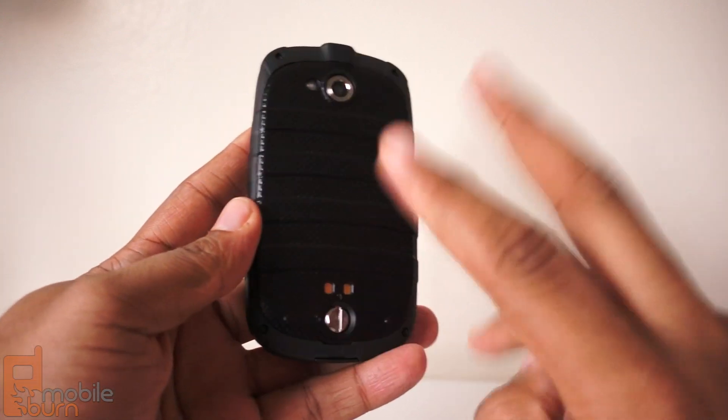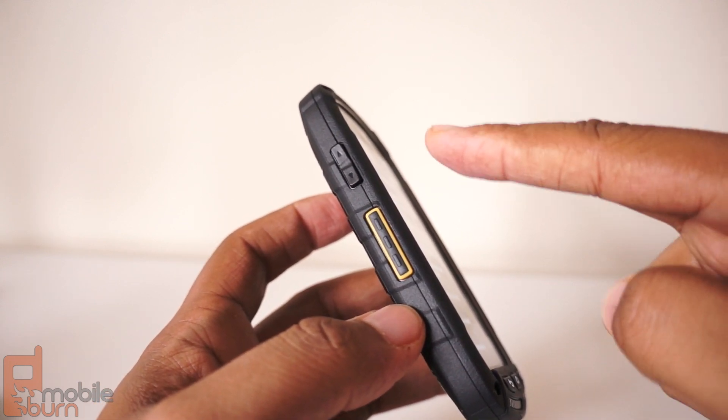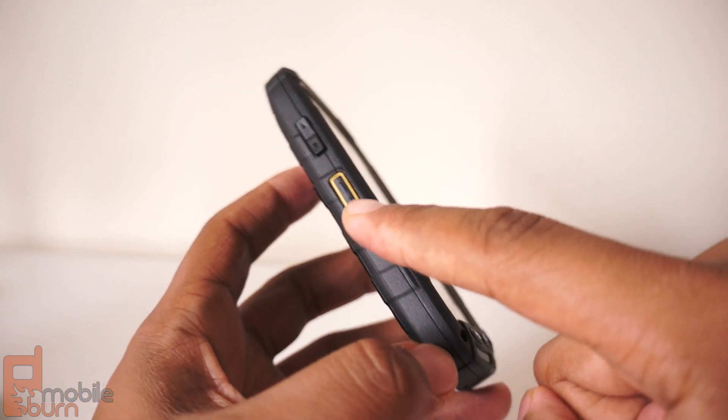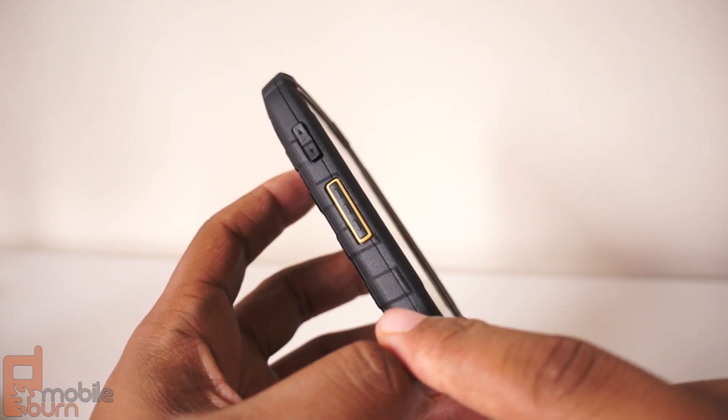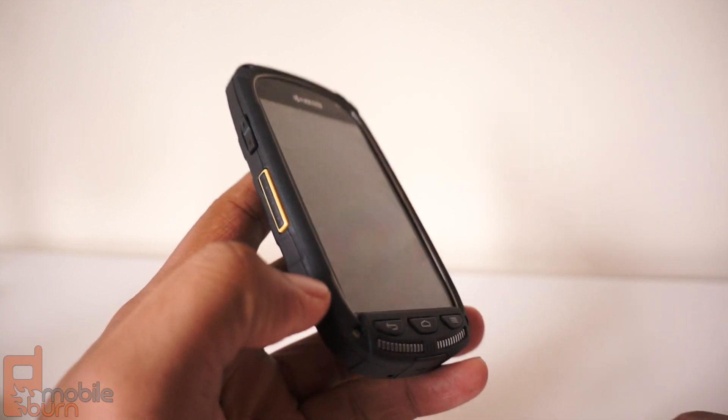You're going to need that for some things we'll talk about later. As for the buttons on the device, on the left you have volume up and down. You also have your Direct Connect button — this has push-to-talk for Sprint, so you can just tap that button and easily contact someone.